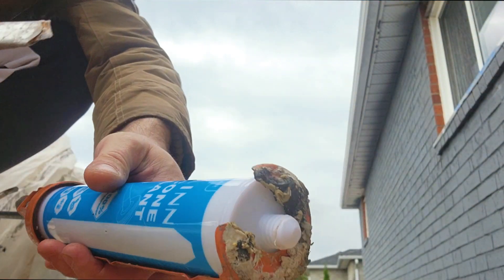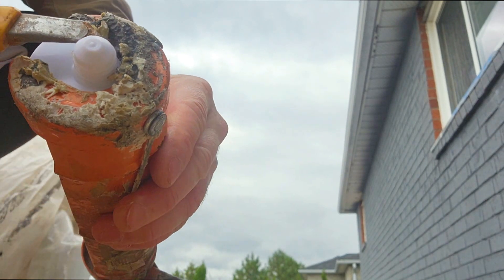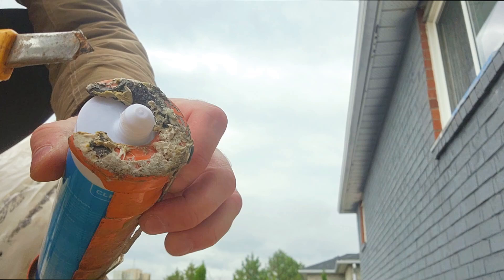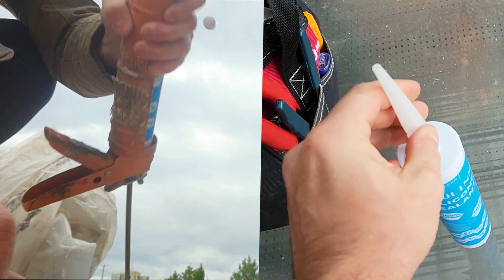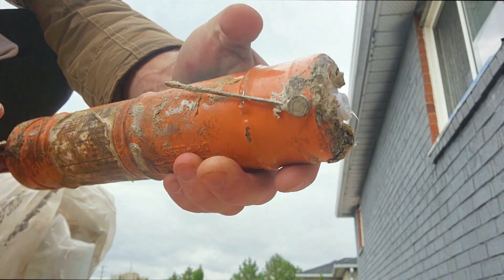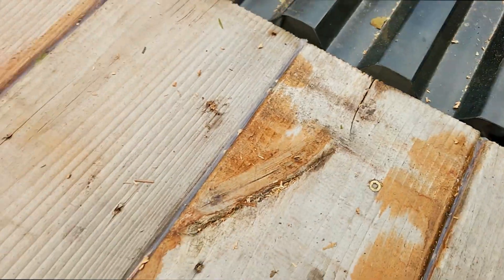One thing about these tubes is that you need to cut this. Some of the other silicone ones you just penetrate with a screwdriver through the tube, but this one you have to cut it open and then screw the tip on. I'm not gonna screw it too tight because I need a lot coming out at the same time — we got pretty big holes here, so we're just gonna fill these up.